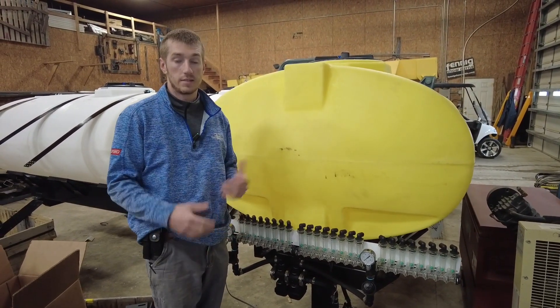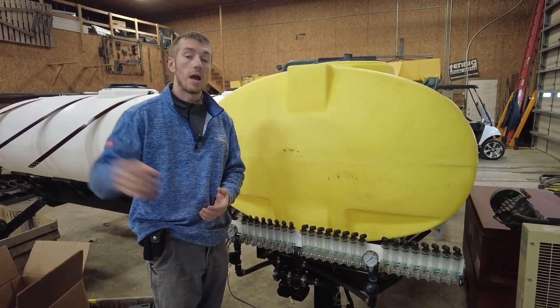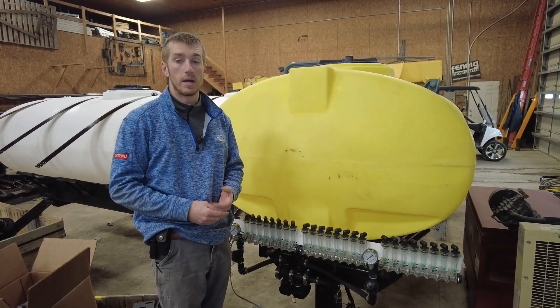Of course, the obvious one is tanks on the planter. Now we're going to shift gears and go talk about some other options. When we talk planter fertilizer storage, we've got a lot of options. We showed you the tanks on the planter, and now we're going to move over to the Yield 360 book and talk other options.